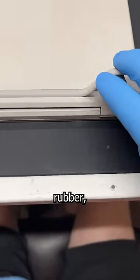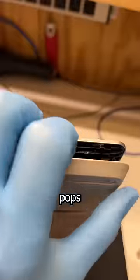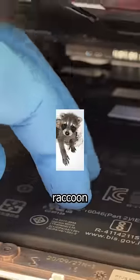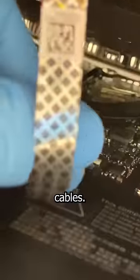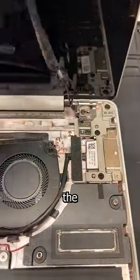First, I remove that rubber — something your father wishes he never did. Then we unscrew these six Phillips, and the top case pops right up so I can utilize my tiny raccoon-like fingers to undo the battery and keyboard cables. Now, the display assembly includes the Wi-Fi cables, which are routed under the heatsink.